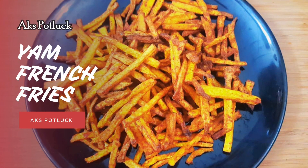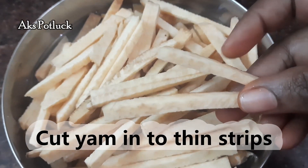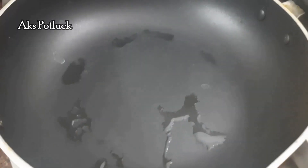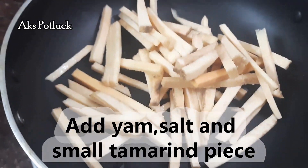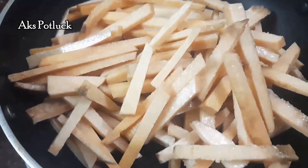YAM French Fries first. Cut the strips. Usually we do potato, but we are doing a healthy concept here. Cut thin strips in a pan.